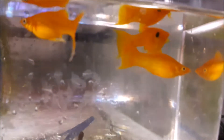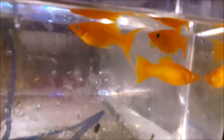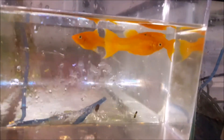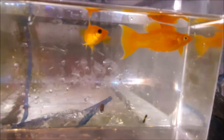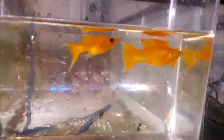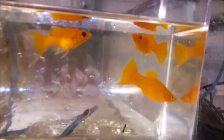Look at these amazing leertail tangerine mollies. These guys are beautiful — look at the color on them. These are stunning. I think these are going to do very, very well at the swap meet. I'm taking like three trios of these. Look at that leertail on them — these are cool.